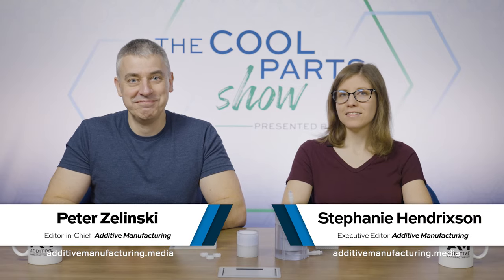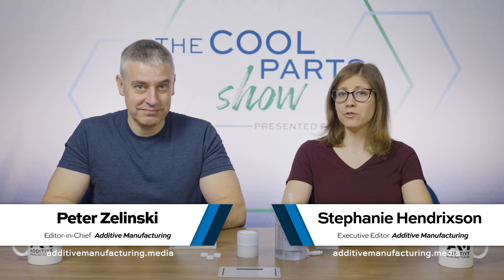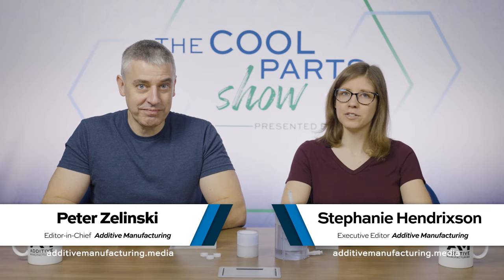I'm Pete. I'm Stephanie, and this is The Cool Part Show, our show all about interesting, unusual, innovative 3D printed parts.